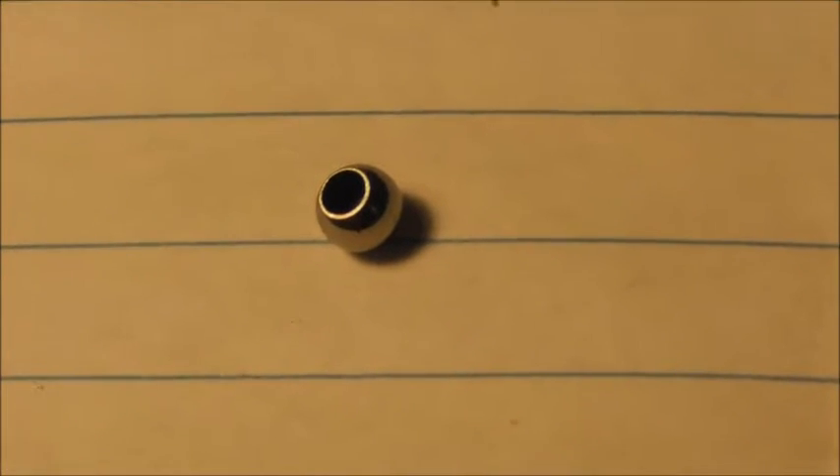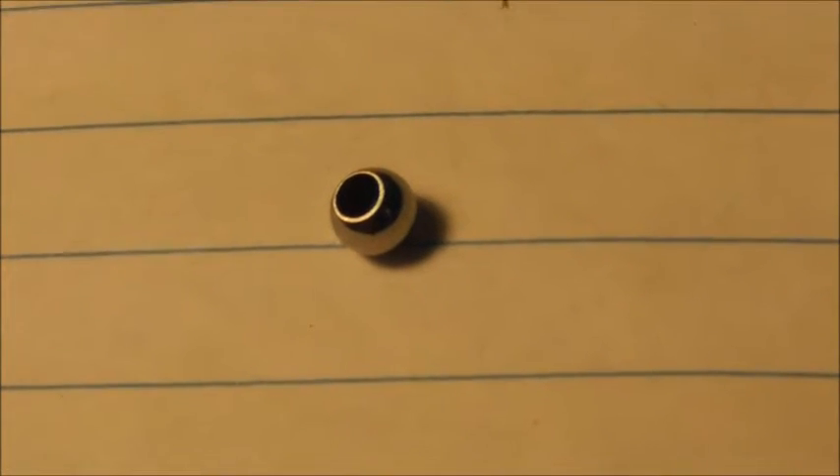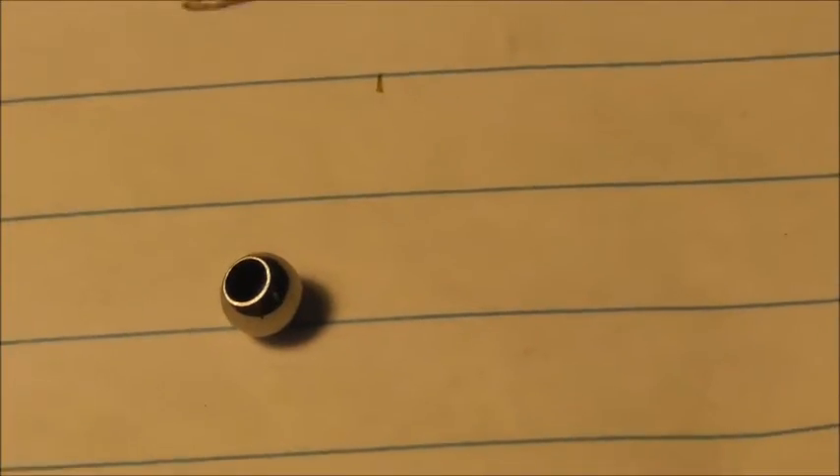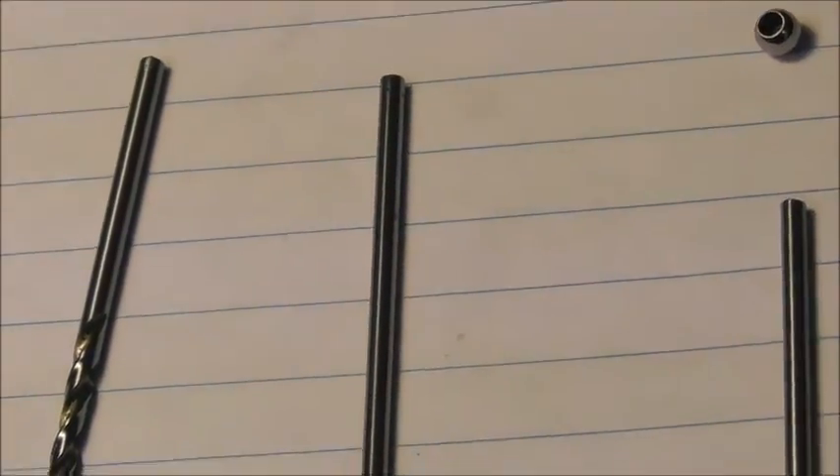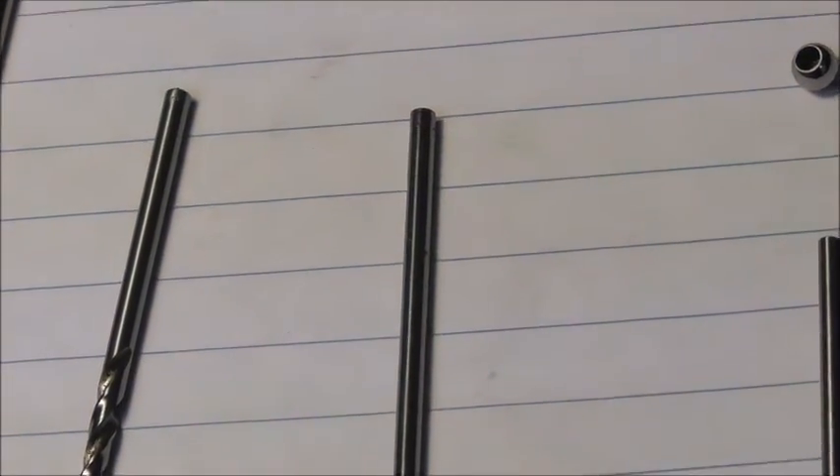So just an overview: we've spark eroded the spigot holes in the little balls, and we are now going to measure those very carefully, and then grind the stylus blank on the end to be a nice snug fit so it can be Loctited on. I'll just take you through that process.